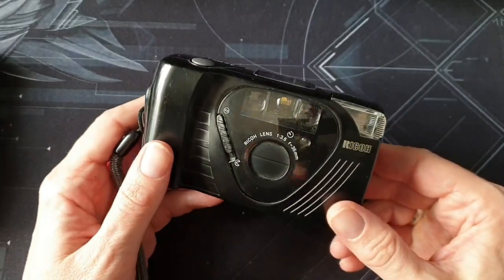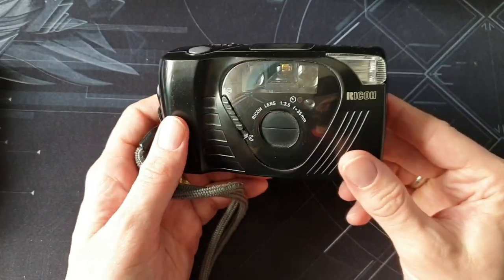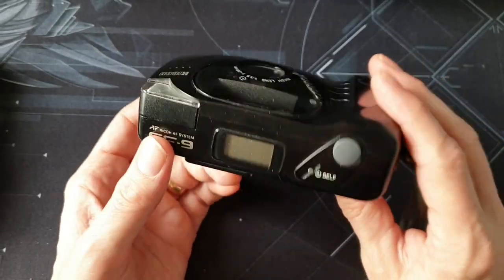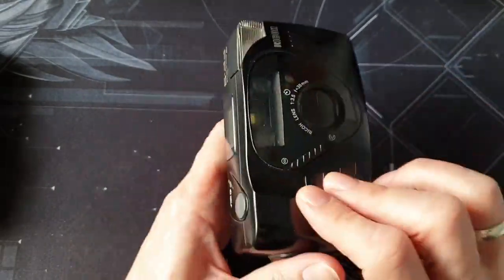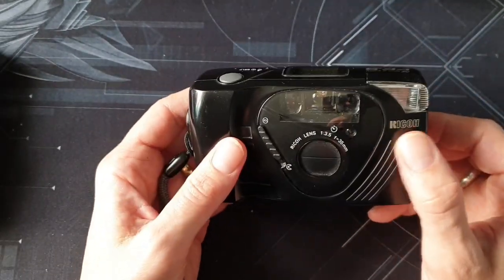Today's video is going to be a short video about the Ricoh FF9, which I picked up in a charity shop for about one pound fifty — absolute bargain. I don't really know why I came home with it; it didn't really stand out to me as any better than any other point-and-shoot camera. They have these huge buckets full of old point-and-shoot cameras, and most of them are a load of rubbish.